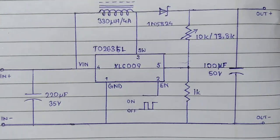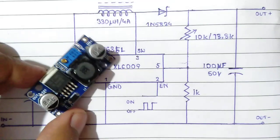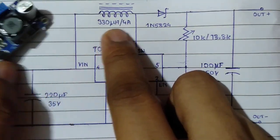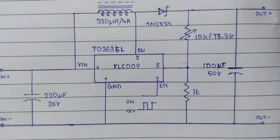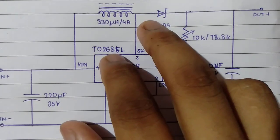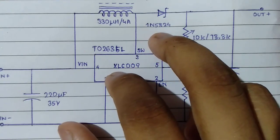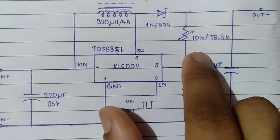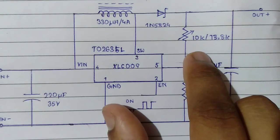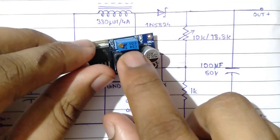Here is the chunky inductor — this is marked 330, which is the same 330 microhenry, 4-ampere inductor used on the board. It is series-connected to a Schottky diode, most probably a 1N5824, and in the shunt connection for the reference voltage setting you will find a 10k or maybe 13.8k trim pot.